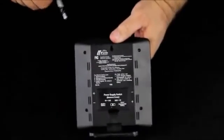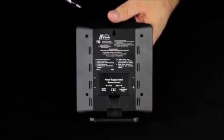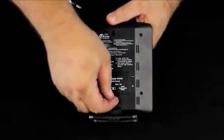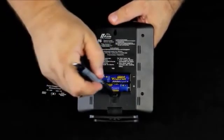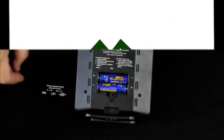We just did our startup with a standard alkaline battery. You can also solar power this using the fully charged alkaline rechargeable AA battery. If you do that, when you put the batteries into the system, you're simply going to slide this switch all the way over to the right.